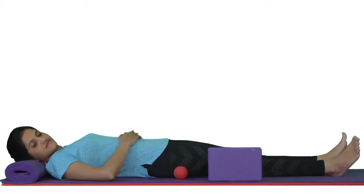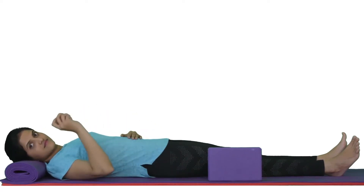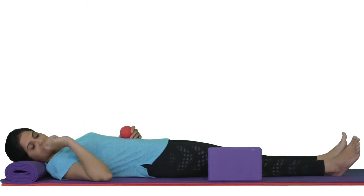To massage the vastus lateralis, you need a ball, pillow, and yoga block or bolster.